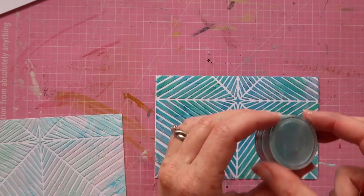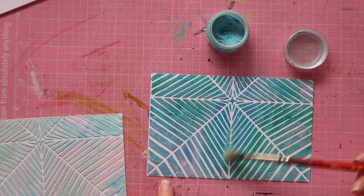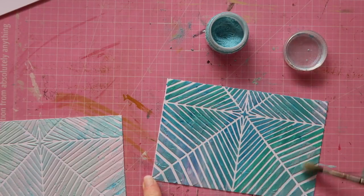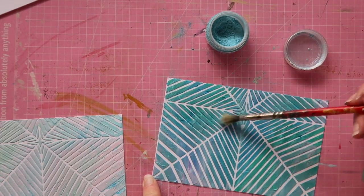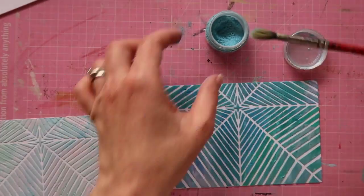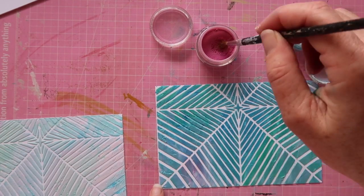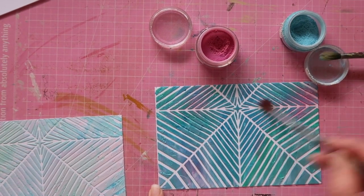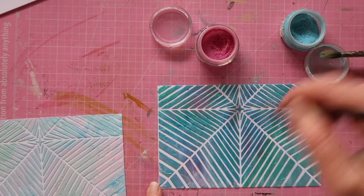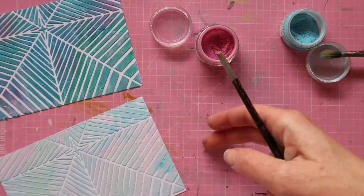Now I wanted to add that shine or glimmer, so I'm using the perfect pearls. On the day I made these cards it was really quite hot, so the texture paste, being quite thick, was almost immediately dry. To add the perfect pearls you don't want it completely dry, but you do want it tacky-dry — and so I was able to do this straight away. I literally stenciled it through and then added the perfect pearls straight away using a soft brush to apply it.